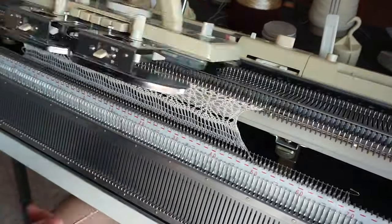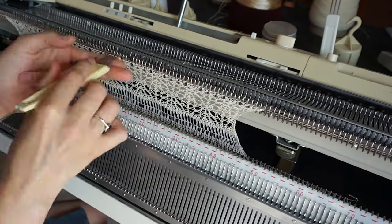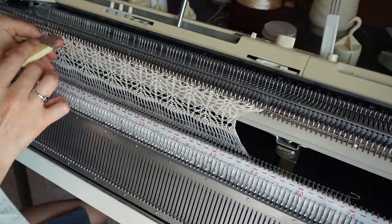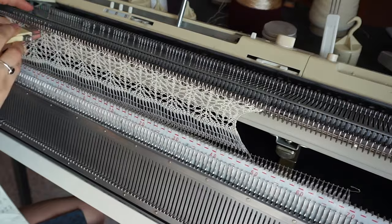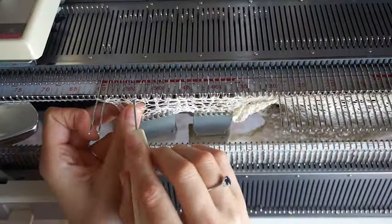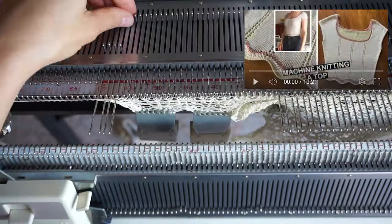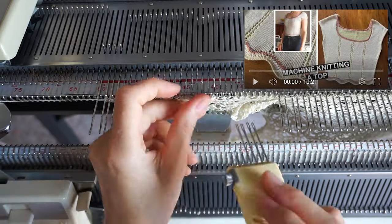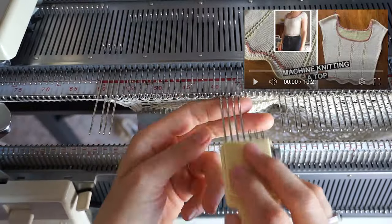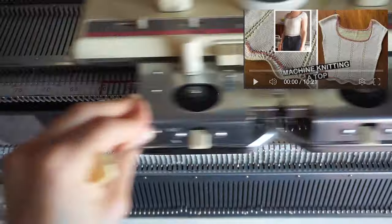If you like this stitch and are curious how it's done, I will share a video on my Patreon in the next couple of weeks. I'm really proud of this stitch — it is very simple but also quite unique. When it comes to the shape for the front panel, you've seen this shape on my channel before; that previous video was actually a test of this shape to see how it would look knitted on my machine.